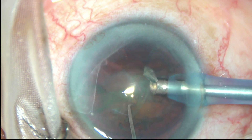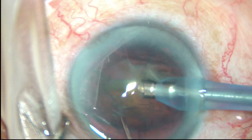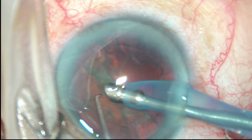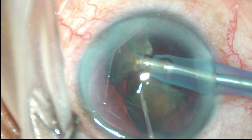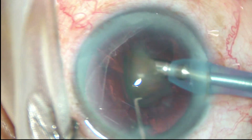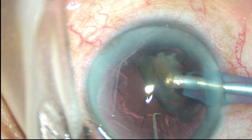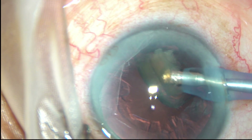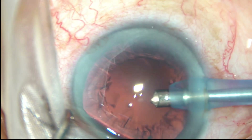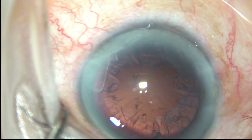One heminucleus has been managed by this time and this is the other heminucleus. Each heminucleus is then subdivided into parts, emulsified and removed. The other heminucleus is tilted, divided into two parts, and the epinucleus has also been managed by this time.